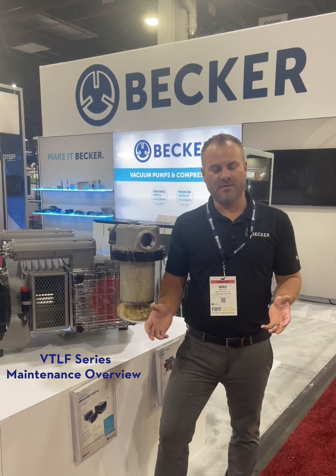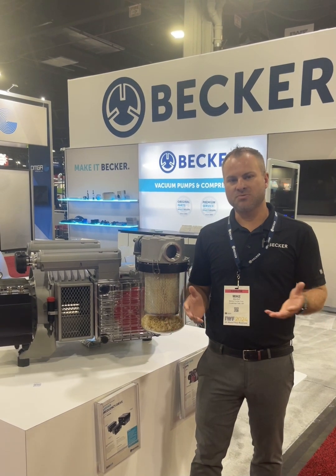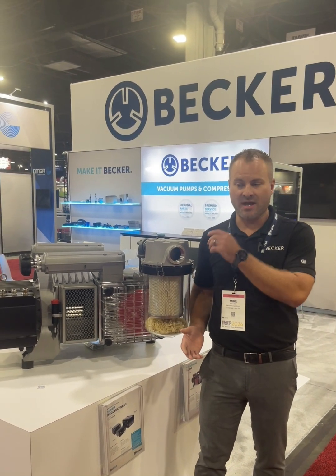Hello everyone. My name is Mike Ruff from Becker Pumps Corporation. We're at IWF and today I just want to touch over some of the maintenance points on our VTLF line.